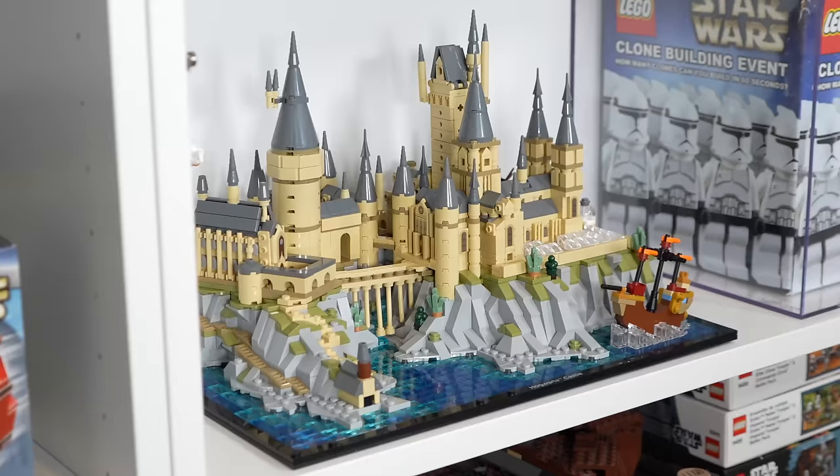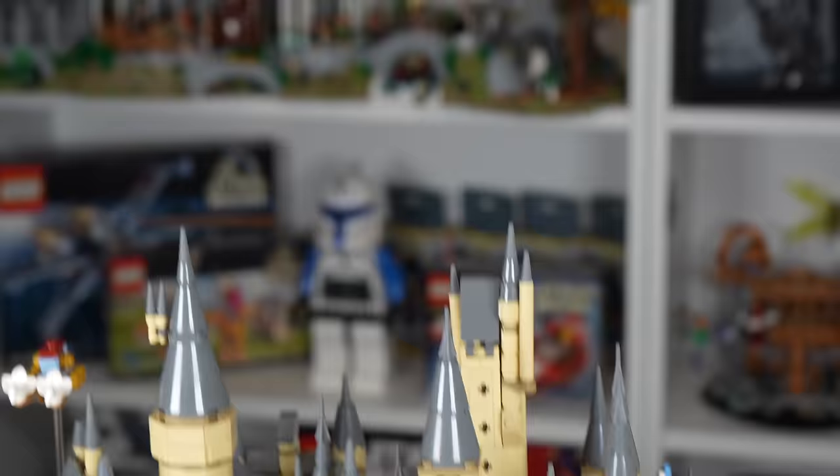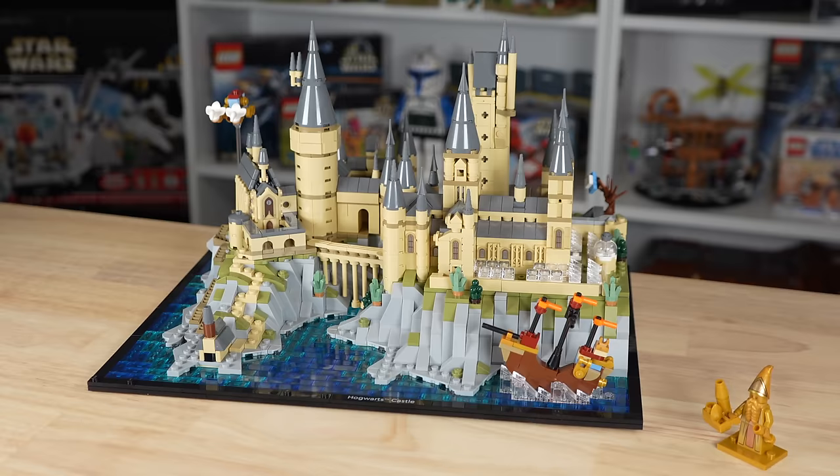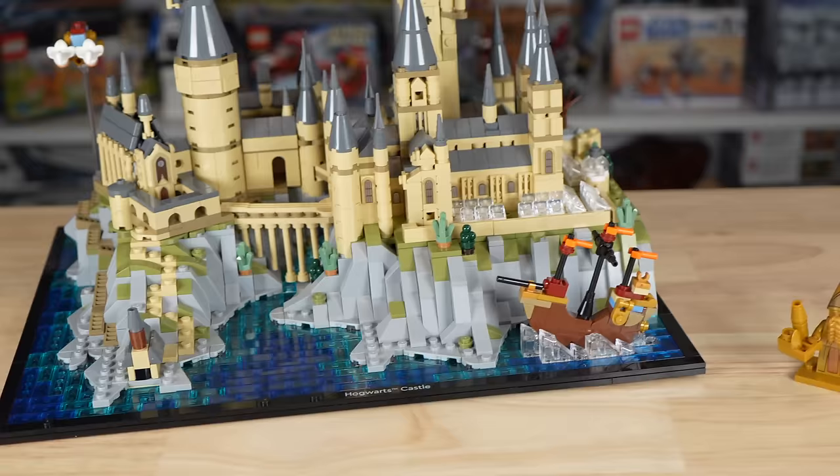This Hogwarts Castle and Grounds is a really neat collectible display set for Harry Potter fans and Lego fans alike. It's something I'd love to see more of from Lego — whether that's Lord of the Rings or Lego Star Wars, which I obviously do a lot of on the channel. But if you're into this, $170 might be a bit steep. This might be just one of those you wait for a sale on — 20% off would get you down to around $140, and maybe you're just happier there.